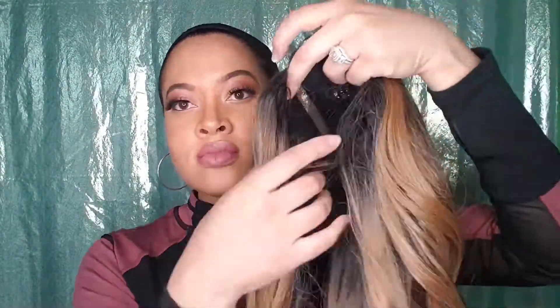Hey guys. So as you can see, I have the FreeTress Equal. This is the Valentino in the Hot Chocolate. This color is so beautiful, guys — I am loving the color. This is me putting it on right out of the box, just to see what I'm working with. It has a little baby hair right there in the front. I wasn't sure if I was really feeling it, but I'm like, okay, this is cute. Valentino is so pretty. I am loving the color. I did get a little bit of shedding, but it's to be expected. I'm feeling myself.